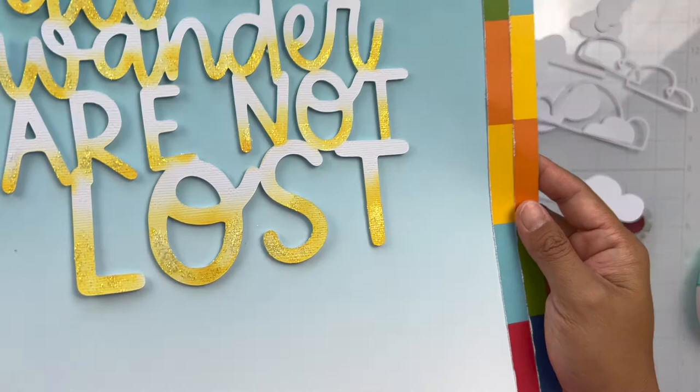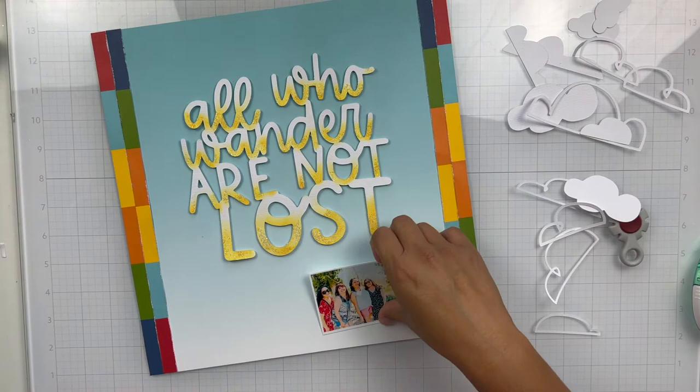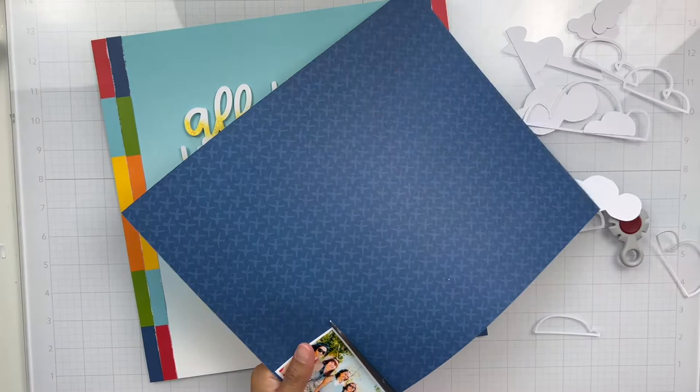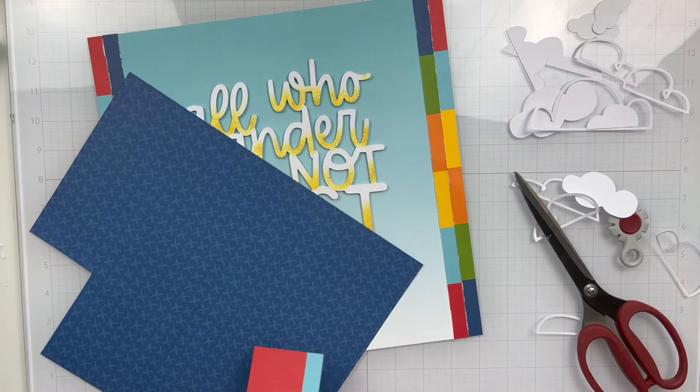Here's an up-close shot. Whenever I use cut files, I love to pop them up on foam tape — I just think it gives them so much more interest, adds shadows, and makes them pop. You put a lot of work into a cut file whether you back it or do whatever you want to it, and I want to accent and highlight it as much as I can.